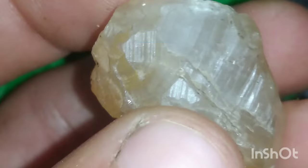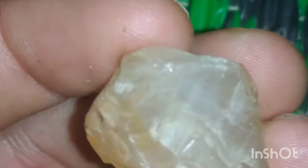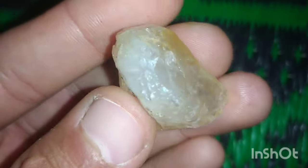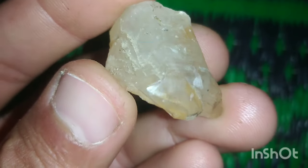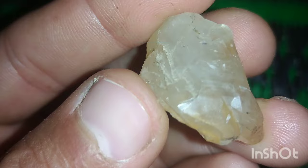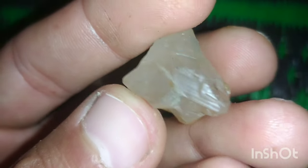Diamonds aren't just measured by size, but also by weight. They are incredibly dense, making them significantly heavier compared to their volume. Visualize comparing two stones of the same size, one noticeably heavier. This could be the difference between an ordinary gemstone and a precious raw diamond.